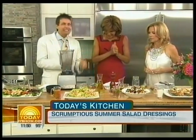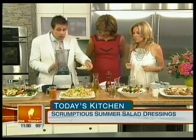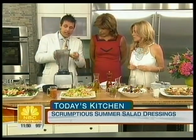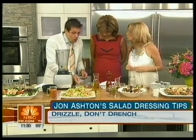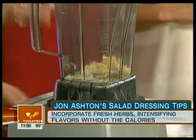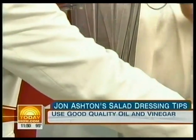The next dressing — we're going to go with an Asian. This is delicious. Now we're using the blender. We used the bowl and the whisk for the French; now we've got a Vitamix. We're going to take some onions, ginger, garlic — rice wine vinegar is going in there, and soy sauce. What's good about this dressing is that the flavors are hidden.